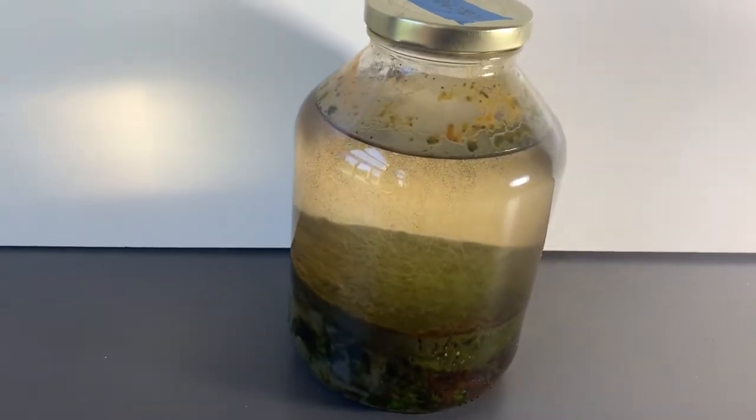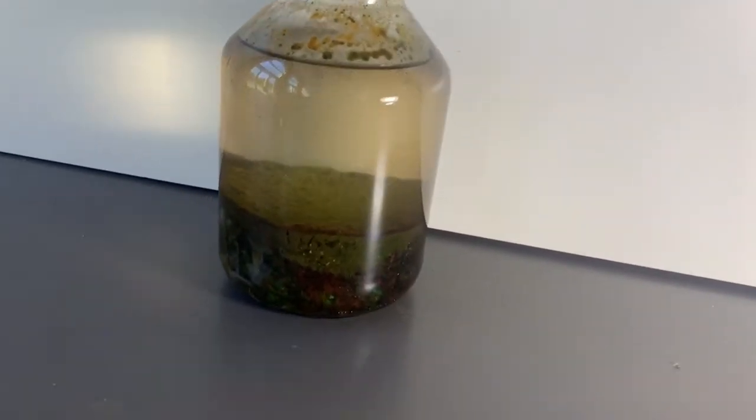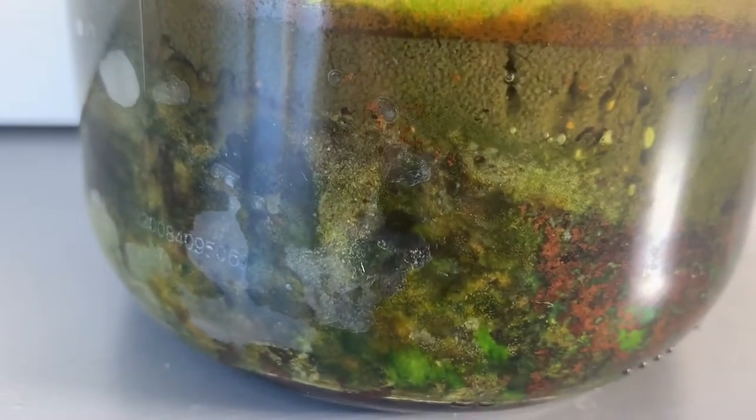What's up everyone, welcome to another video. In this video I will do a two year update on my ecosphere. It has gone through some interesting and significant changes since I sealed it up two years ago.